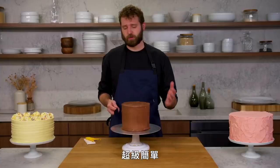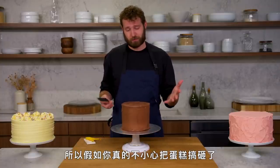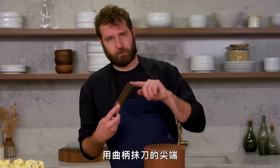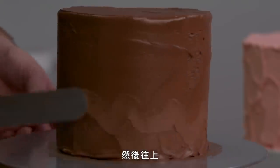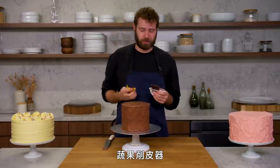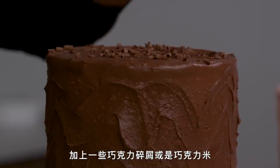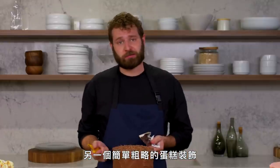This is zigzag. Super easy — it can be done in one continuous motion. Just an easy, rustic, fun, fast way to finish a cake. Any of these horizontal textures cover any number of sins, so if your cake is a little messed up, these are great ways to fix that. I'm just going to use just the tip of my offset spatula and go like this all the way around and all the way up. Another easy and beautiful way to finish a cake is to shave some chocolate — just a dark chocolate bar and a vegetable peeler — giving it some chocolate shavings right on top. I love chocolate shavings or chocolate sprinkles on a chocolate cake; the chocolate on chocolate always looks nice. And that is zigzag.